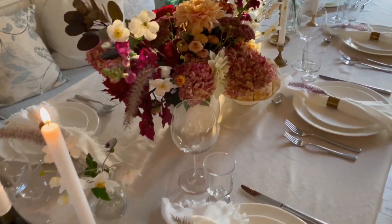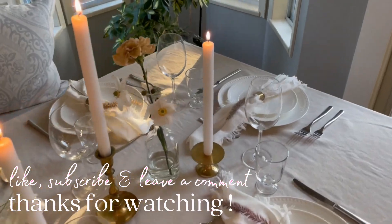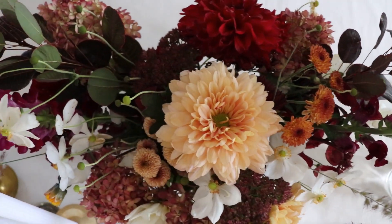We hope that you enjoyed this video and as always we appreciate your love and support on our channel. Give it a thumbs up and subscribe.